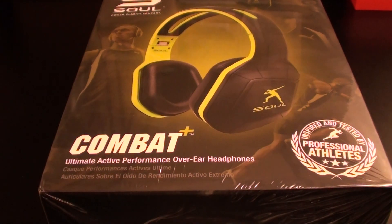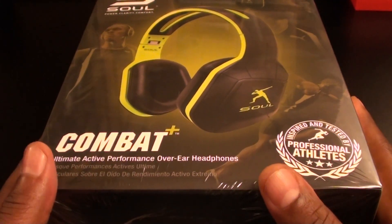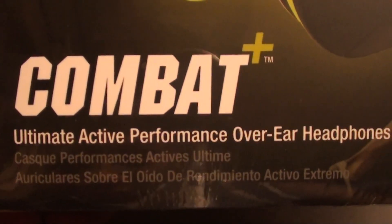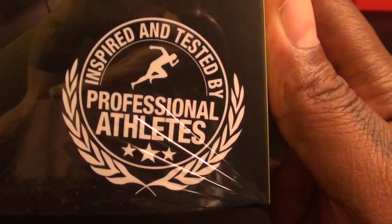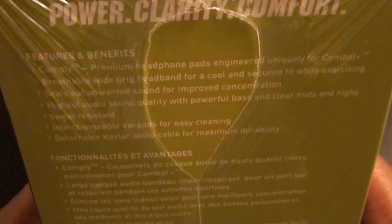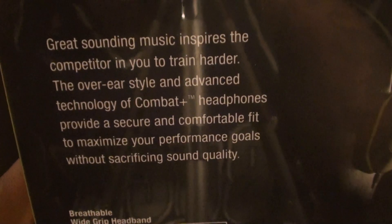Now let's unbox these and see what it looks like. Since it's headphones, you can't really hear them through the video, so once I unbox them I'm going to do a sound test live — first time hearing these. Let's grab the unboxing knife — the zombie killer — and pop these open. Nice presentation: Combat Plus Ultimate Active Performance over-ear headphones, inspired and tested by professional athletes. Same specs as on the website on the back.